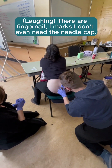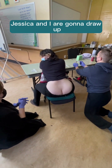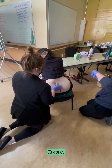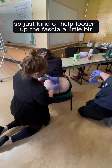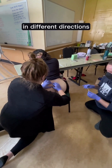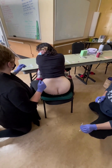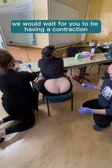So we have our marks. Jessica and I are going to draw up one cc each of the sterile water. I'm just going to touch your back to see how your fascia moves when we're pinching it. Yours is relatively tight, so you really want to be able to get a good pinch — just kind of help loosen up the fascia a little bit, get some blood flow in there. Some people's skin and fascia just comes away a little bit easier. If you were having contractions, we would wait for you to be having a contraction before giving the injections.